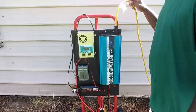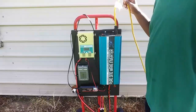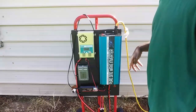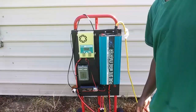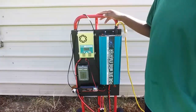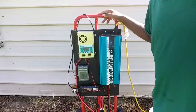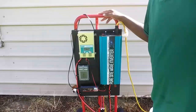Everything except for my dryer — my conveyor dryer — is hooked to the solar power. My dryer is on a different circuit, it's on a 220 circuit, and everything else is on a 110/120 circuit. I want to take you inside and see if we can power some stuff. You'll have to excuse my shop because it's messy — I have some boxes and trash everywhere — but we're going to go inside and see what we can get powered up.